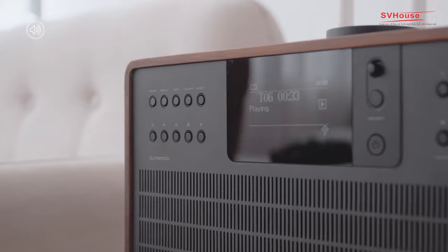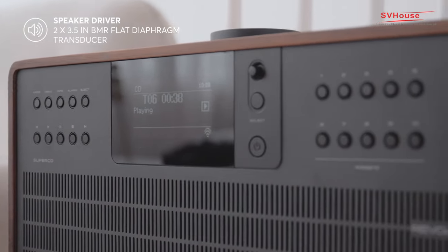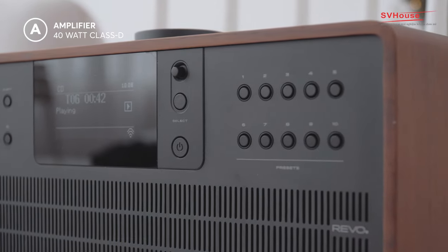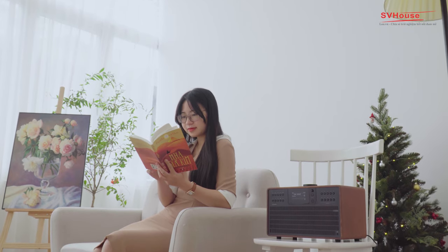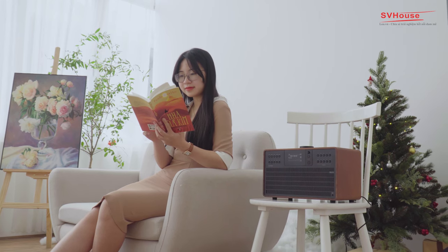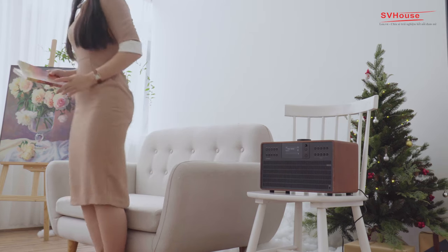Bên trong loa Revo Super CD được cấu tạo gồm 2 củ loa BMA Flachia Frame Transducer kích thước 3,5 inch. Amplifier Class D tích hợp bên trong loa là 40W, thực tế nghe cảm giác như loa 80W. Cặp loa này đã mang đến năng lực hiệu suất khá mạnh, đủ để lấp đầy gian phòng với âm sắc ấn tượng, bao gồm độ dày của giải bass nhưng vẫn giữ được độ trong trẻo và tính chi tiết, cùng khả năng dãn nở không gian lan tỏa âm sắc.